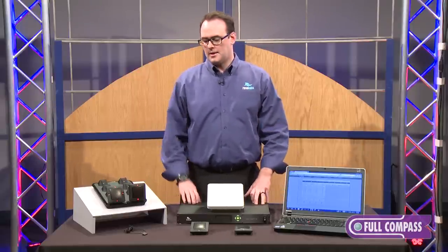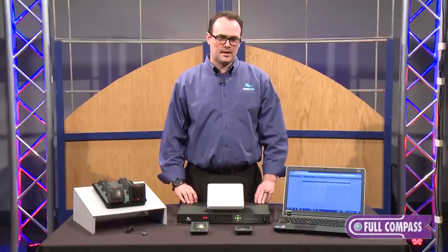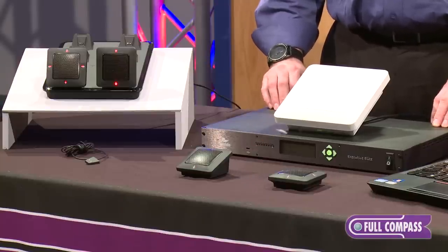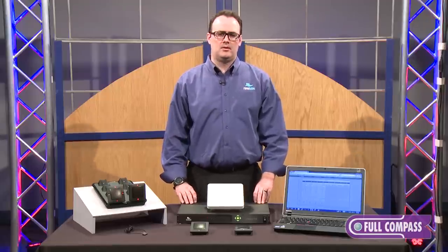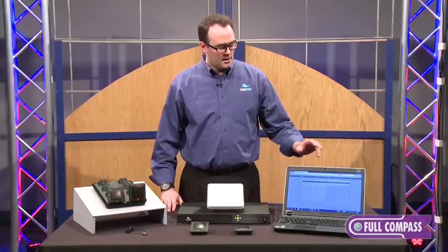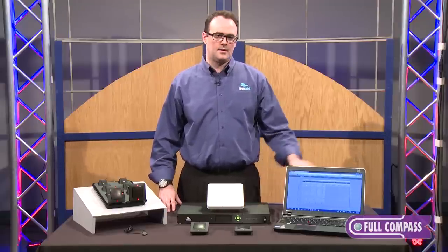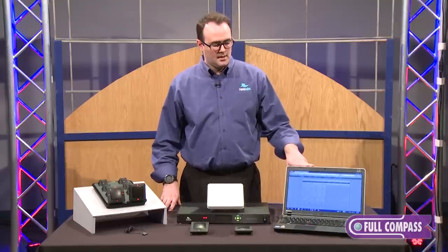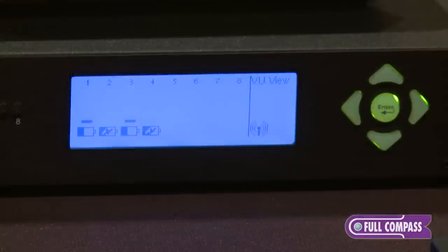We see these products being installed in high-end boardrooms complementing video conferencing. They can also be used in voice lift applications and live sound reinforcement. We have an AVB output, USB output, or analog output. We also have a browser-based interface — you can connect to the box via Mac or PC, iPhone or tablet — and you can view a VU meter and real-time status of battery percentage.